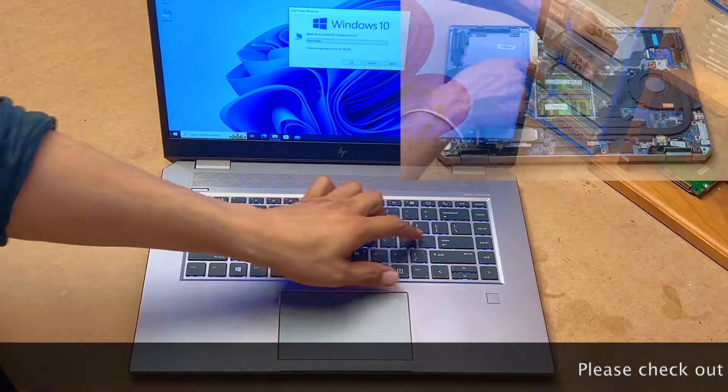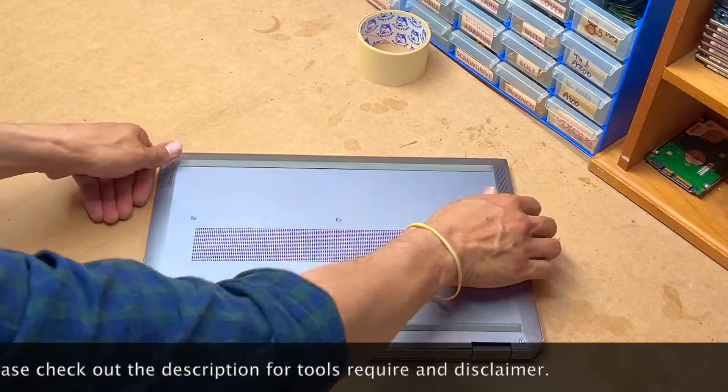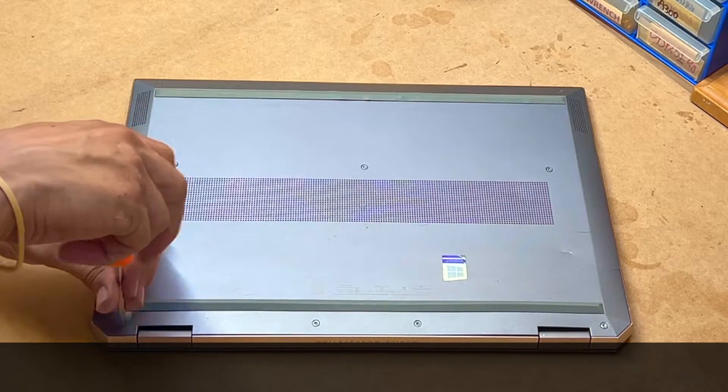Okay guys, just shut down your laptop. You need a T8 screwdriver to remove all the bottom screws.